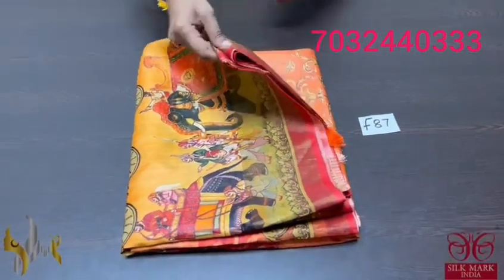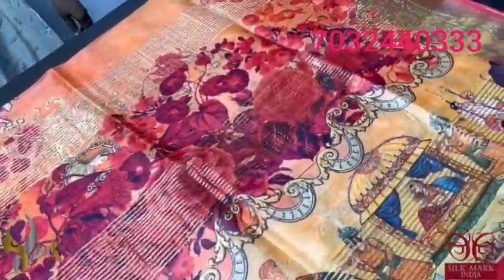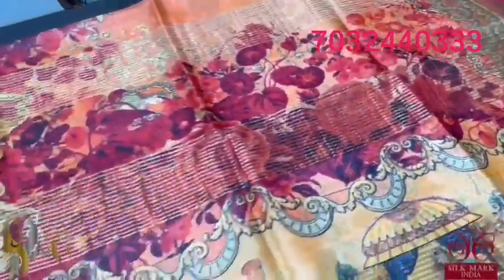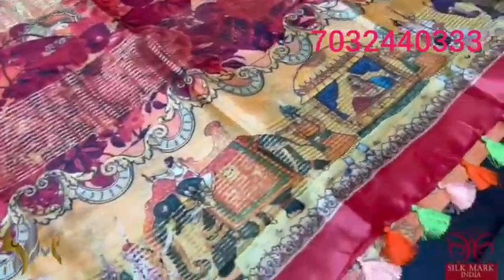Pure tassel silk saree, 4 ply, export quality — a very soft, beautiful tassel with a very different 3D digital printing on it. The pallu of the saree has a Mughal emperor on his elephant and the Ambari pattern — the queen is being carried in the Ambari. Very elegant pallu with floral pattern combined in it. The whole saree has the same pattern with multi-colour tassels in the pallu, externally attached. We have a blouse piece in the orange base with beautiful prints.